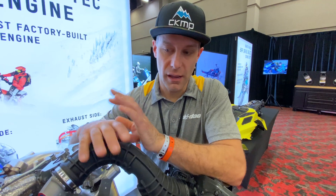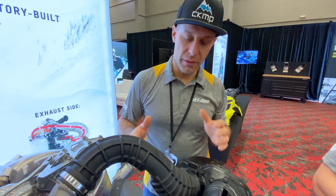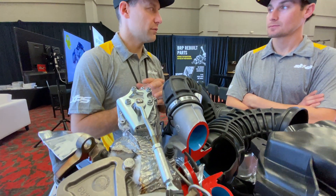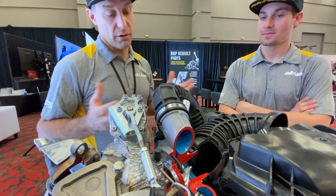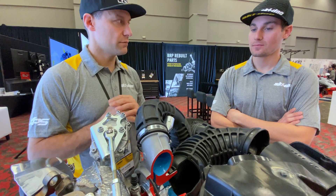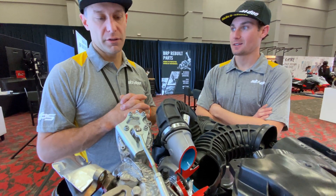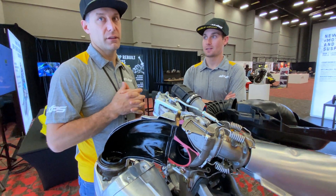The channels in the airbox speed the air up, so even for throttle response on the normally aspirated side of things this helps. When they developed the 850 architecture, they intended from day one for it to have boost. Structurally and architecturally it was designed for that from the planning stage — it's not like they just decided to put a turbo on it. This project has literally been in the works for at least seven years.